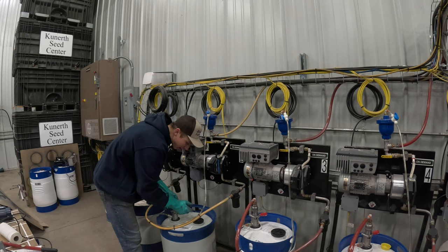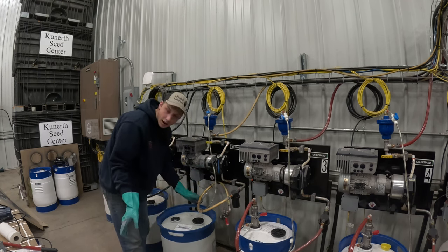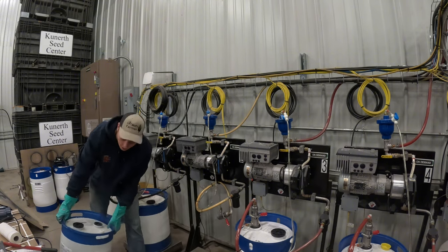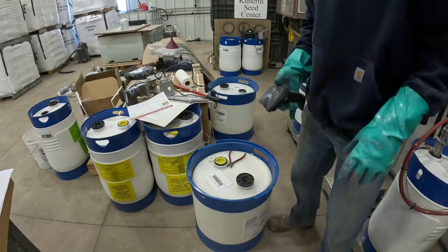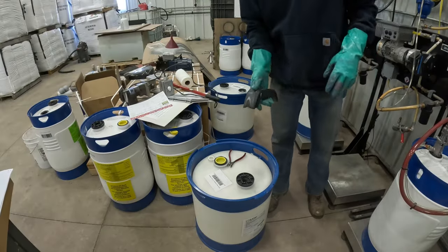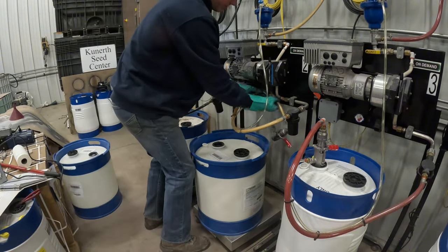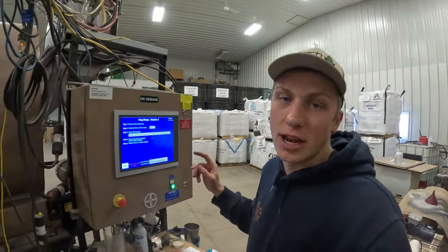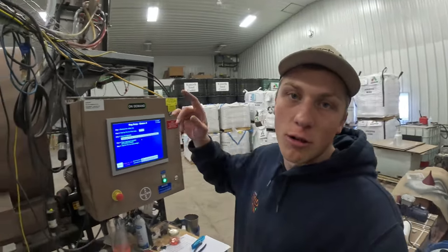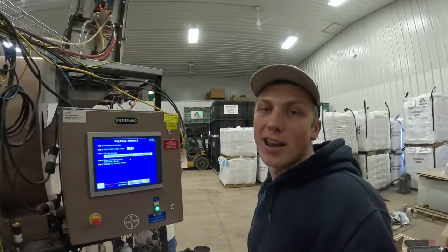I just got a notification on the treater — we're running out of Alevo in this keg right here. So I've already primed up another 15-gallon drum that we'll put on to this keg stand so it doesn't slow us down in treating, and then we'll prime the line. I'll scan this one in. The new keg is in position — we'll mark that here on the treater, and it's going to double-check the weight to make sure it's a completely full keg. We'll jog a little chemical, get the line primed up to the seed wheel, and we should be ready to keep treating.